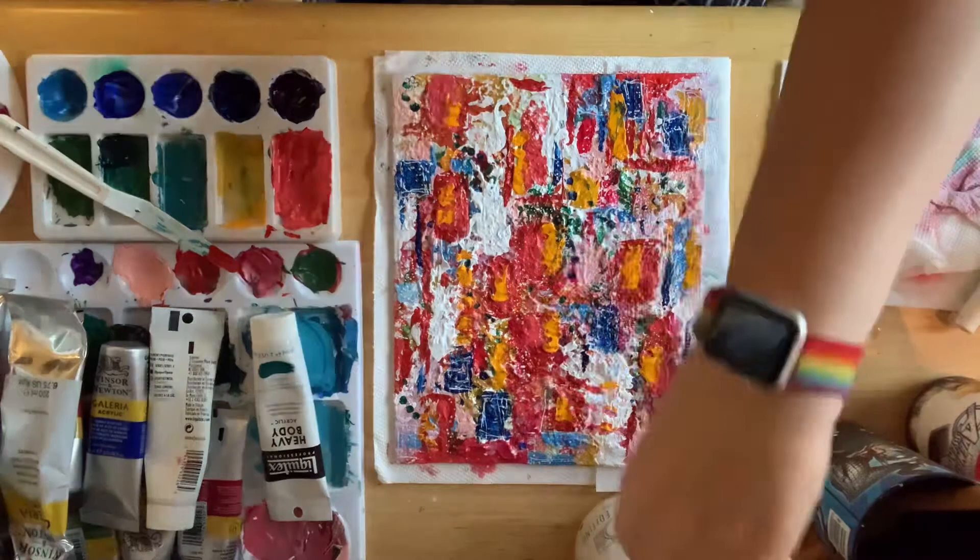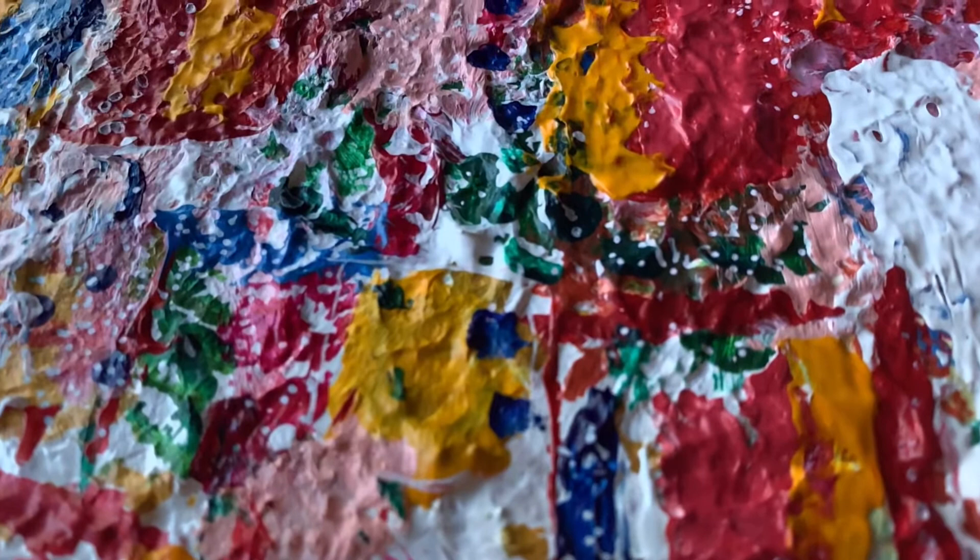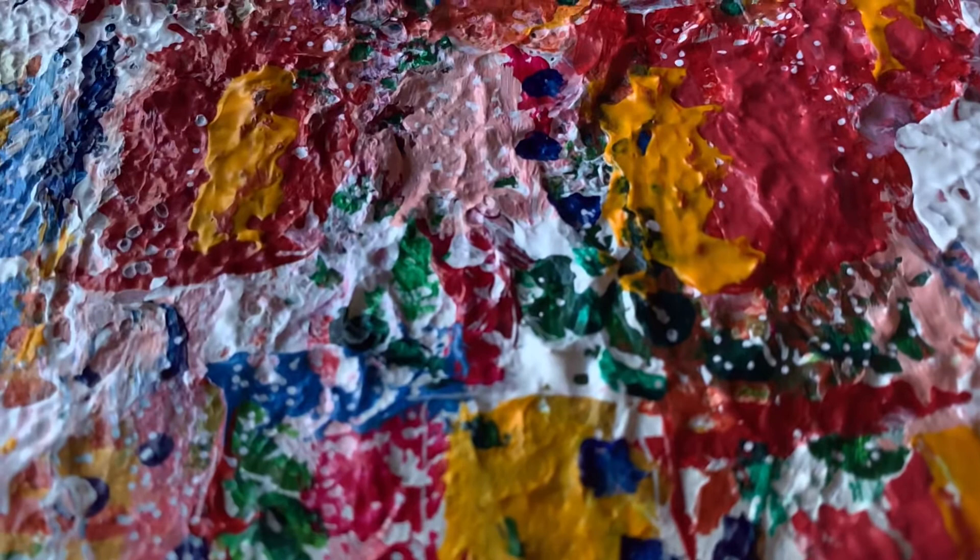At this point I'm just looking at it and deciding — yep, I'm done. I wanted to show off the texture of this piece; you can't quite tell from looking at it straight on, but there is so much texture.